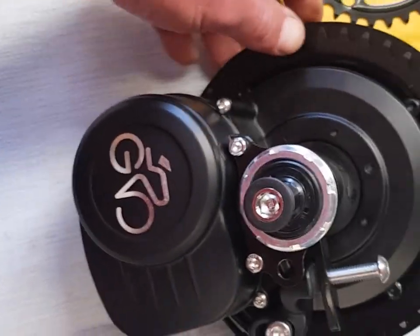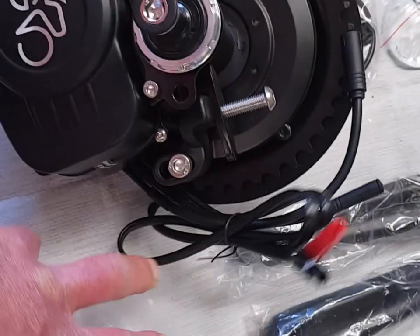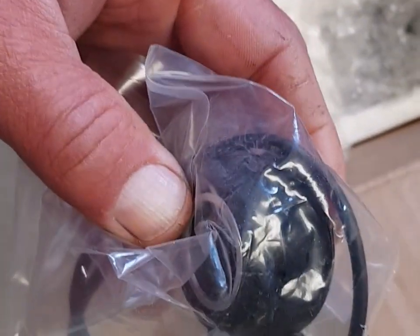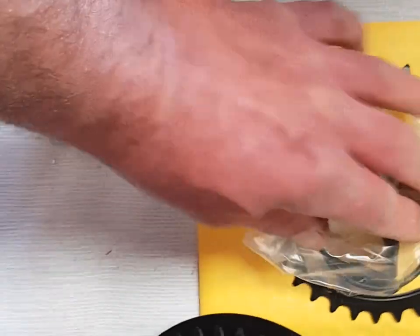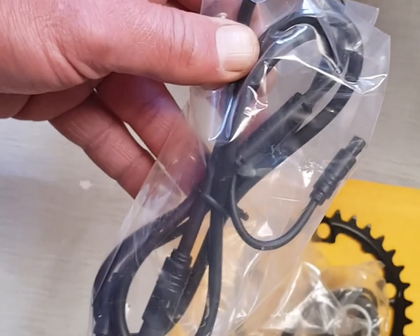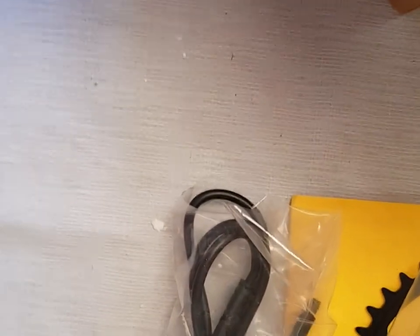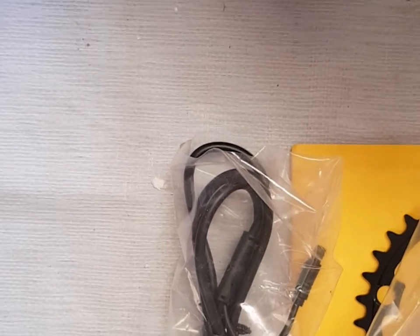There's a thumb throttle included, but I never fit these — the guy doesn't want one on this build anyway. That's the main wiring loom going from the handlebars back to the display.